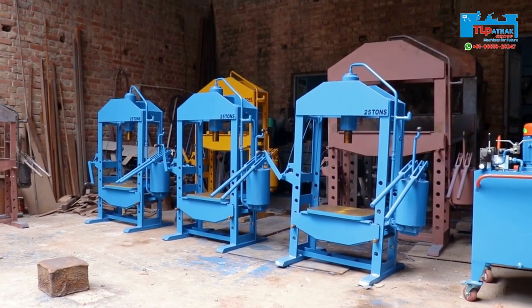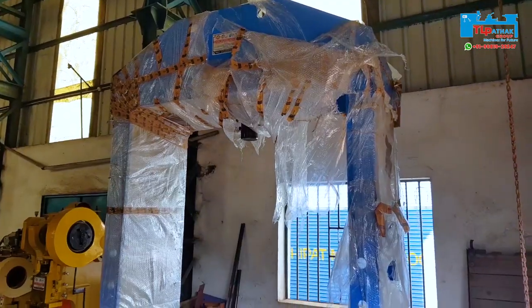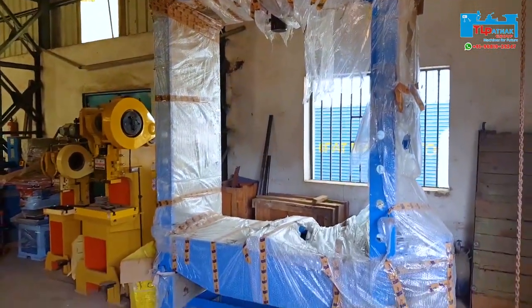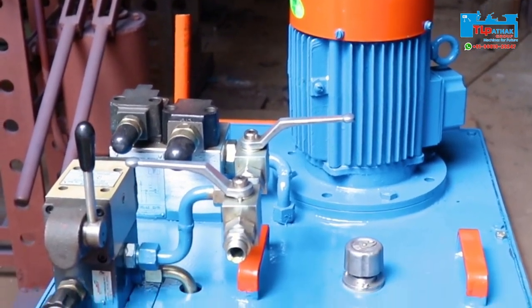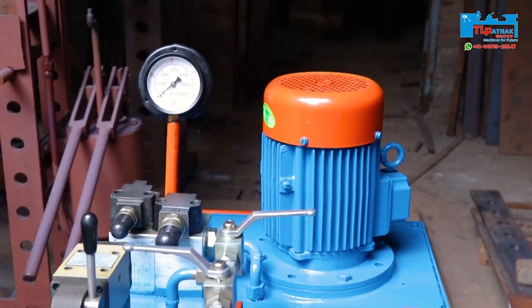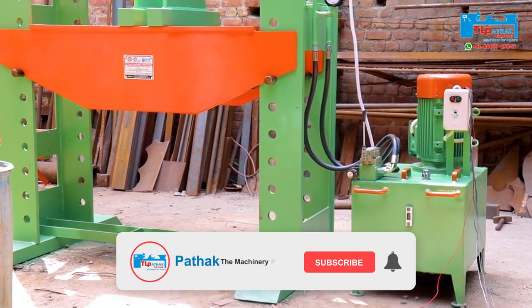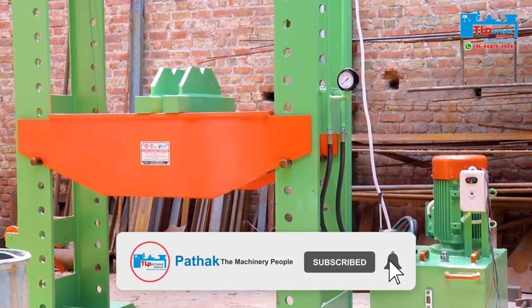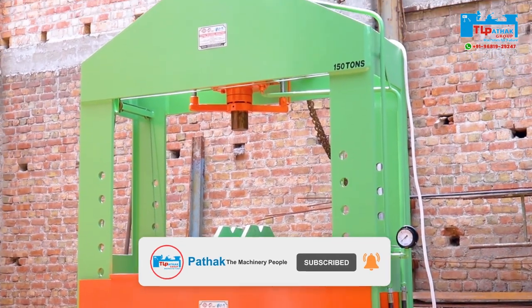TL Pathak Group also manufactures hydraulic presses ranging from 10 tons to 500 tons capacity. We also manufacture hydraulic power packs of different capacities. As you can see in the video, our newly launched special power pack can operate 2 hydraulic presses from a single power pack.